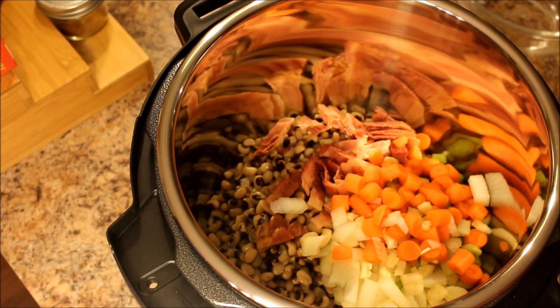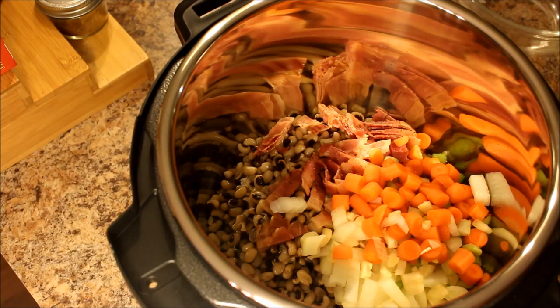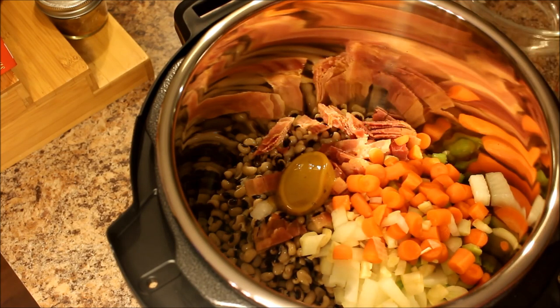Forgot some onion — adding that in. A little bit of chicken stock. Everybody has their favorite chicken stock they can use, or homemade. If I had homemade I would definitely be using it. Making homemade stock in the Instant Pot is really, really easy — I haven't done it in a while.